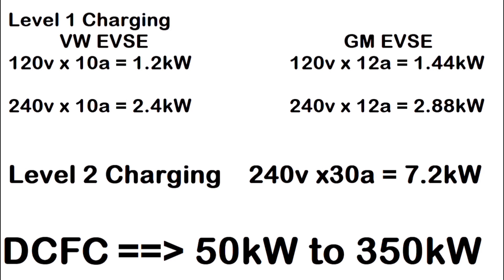We can take the standard supplied VW EVSE and run 240 volts through it. The internals are fine — European internals all run on 220, so no problem. They will take 240 volts with no issue. That said, if you hook yours up and it cooks it, don't come crying to me — this is do at your own risk. At 240 volts and 10 amps, that equals 2.4 kilowatts, so you're cutting your 60-hour charge times down to about 30 hours.